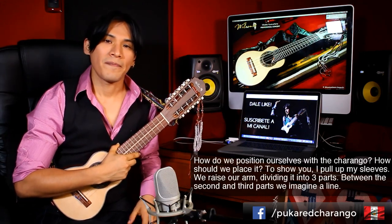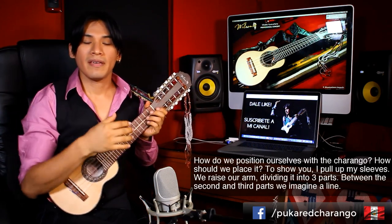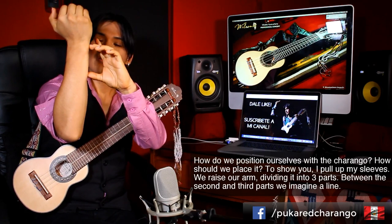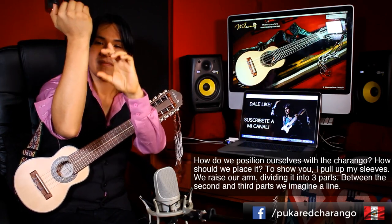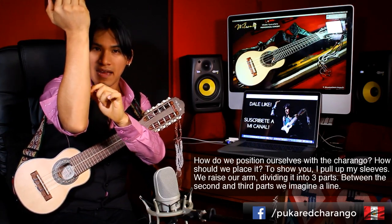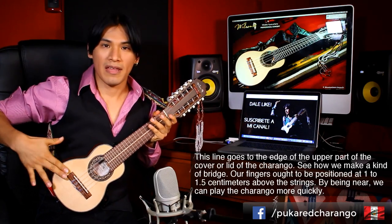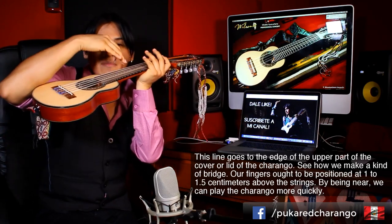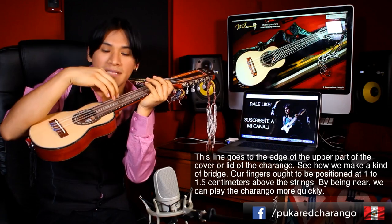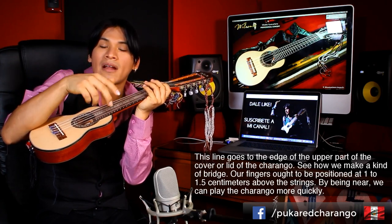¿Cómo nos posicionamos en el charango? Para eso me remango un poco la camisa. Ponemos nuestra mano de esta manera, nuestro brazo lo dividimos en 3 partes de manera imaginaria. Entre la segunda y la tercera parte, imaginemos la línea que hay, va a ir en el canto de la parte superior de la tapa armónica del charango. Vamos a generar una especie de puente. Nuestros dedos deben estar posicionados a uno o un centímetro y medio de las cuerdas para que la cercanía haga que podamos ejecutar rápidamente.